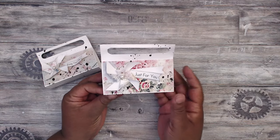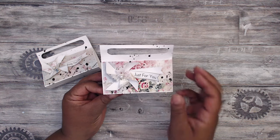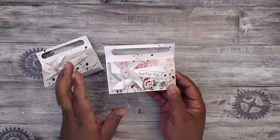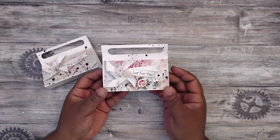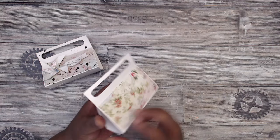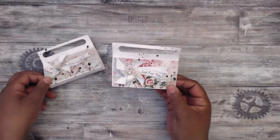I sprayed it with some homemade shimmer mist and the printables are from the same file. So you can print these out and everything will be done — print out your pinwheel, cut it out, print out your sentiment, cut it out, make this box by hand. It's a really easy, quick project that you can do. I did finish it up with some splatters with black chalk paint and that really concludes this pretty little treat box.